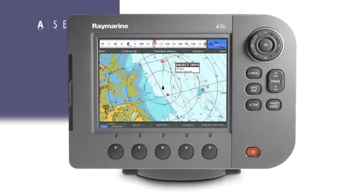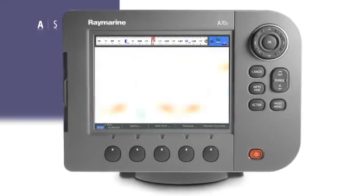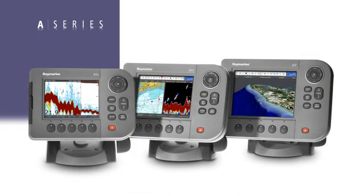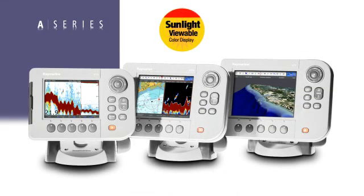With VGA resolution, charts are easier to read, and the fish finder presentation is smooth and lifelike. Combine this resolution with Raymarine's exclusive prismatic light enhancing display technology, and you have a display that's extremely easy to read in all lighting conditions, including bright sun.